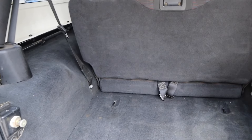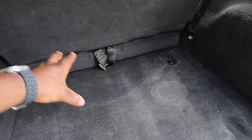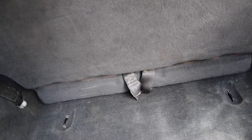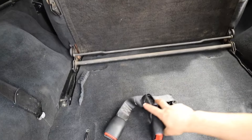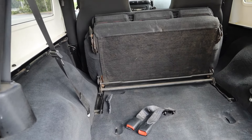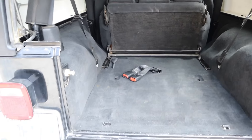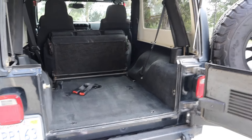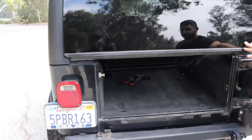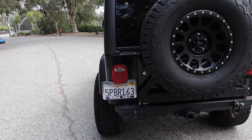You have a pretty decent-sized trunk — surprisingly, the Corvette has bigger trunk space, but this is good enough; you could still fit all the necessary things. And this folds down — oh wow, never mind, the Corvette's not that big. This folds so you have more than enough space to store everything you need. And then the closing mechanism: you start with the window first, then the door, then the tire — and it locks right in.